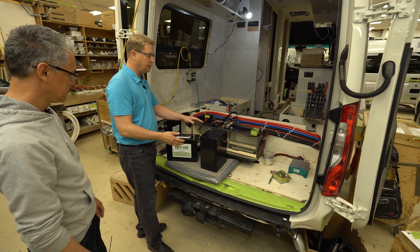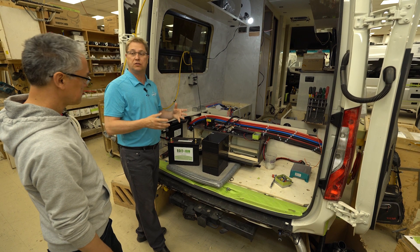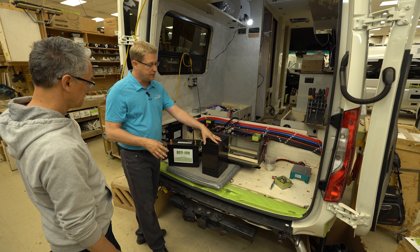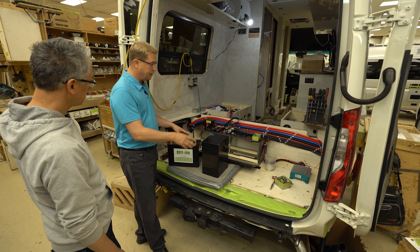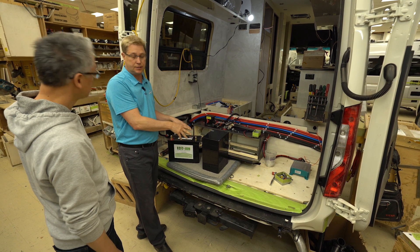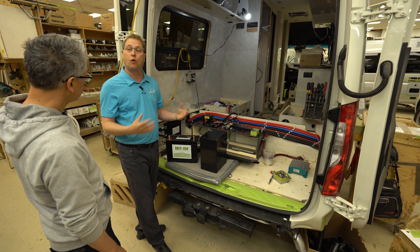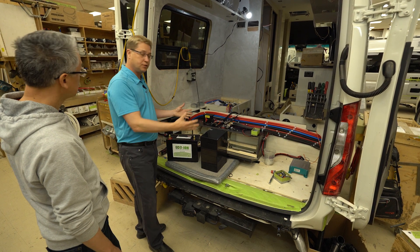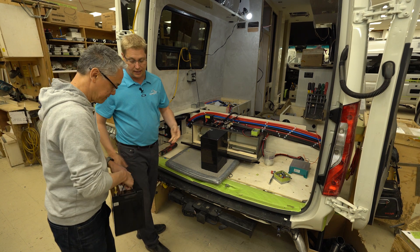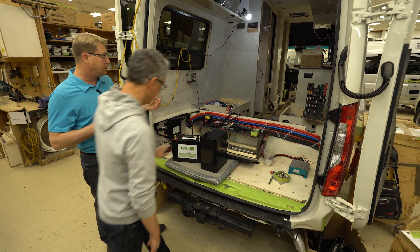Several years ago our standard was one 12-volt lead-acid 100-amp-hour coach battery. After researching lithium batteries, we now provide as standard two 100-amp-hour lithium batteries. This is the equivalent of four lead-acid batteries, but it's reduced the weight substantially — that's a very light battery in the realm of batteries. We've really upgraded here.